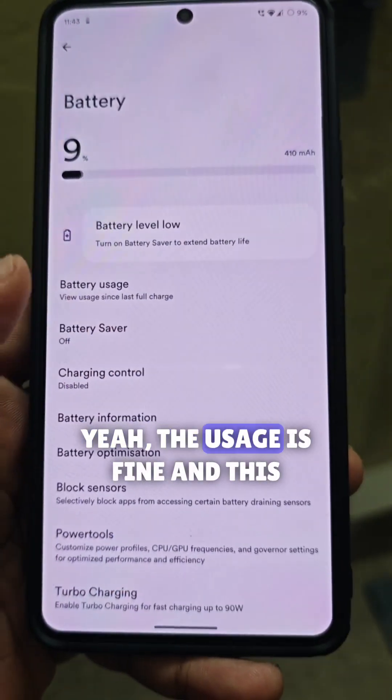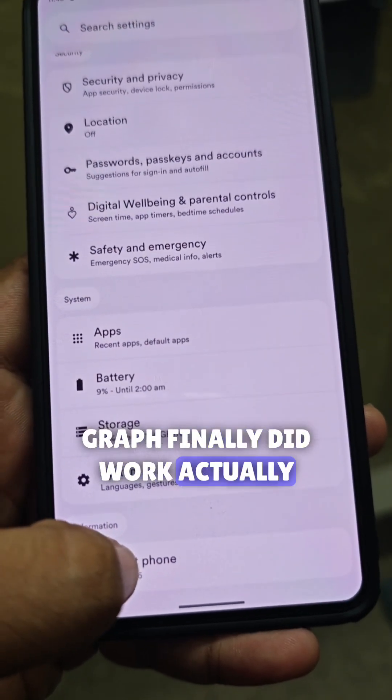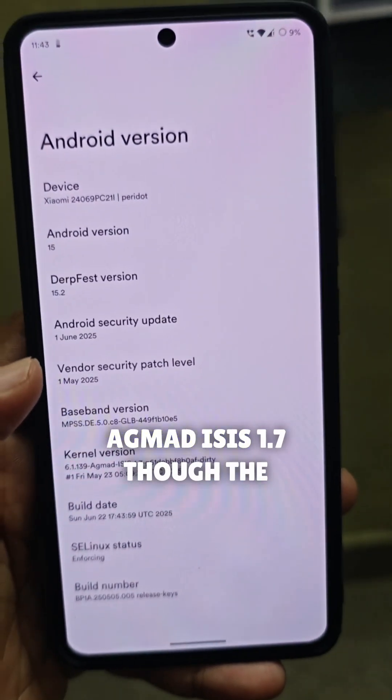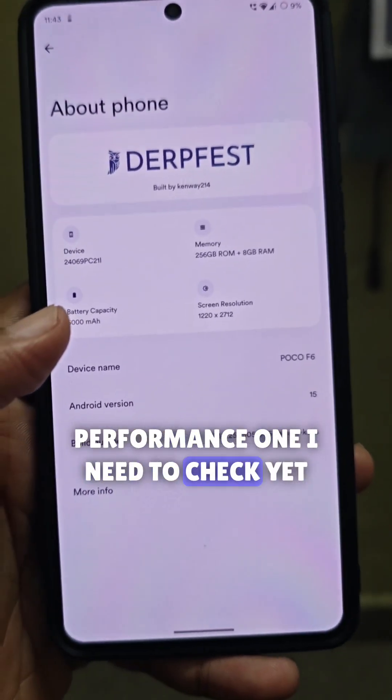Yeah, the usage is fine, and this graph finally did work, which is a nice thing. You'll see that it is using the AGMAT ISIS 1.7 kernel, though the performance profile I need to check yet — I have not done it yet.